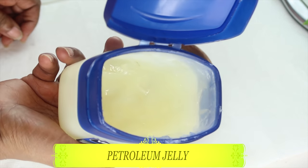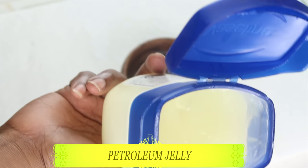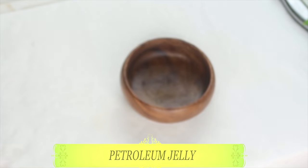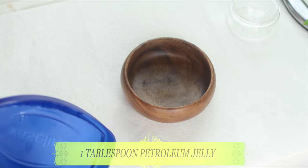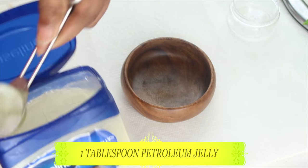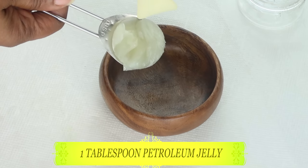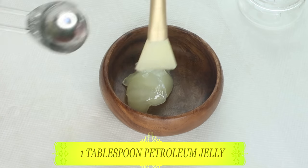Our first ingredient is petroleum jelly, also known as Vaseline. Petroleum jelly is going to help to lock that moisture in the skin and keep the skin hydrated. When mixed with the other ingredients, it's going to work as a lifting and tightening balm for your skin. So we're going to use one tablespoon of the petroleum jelly and pour this in our jar.